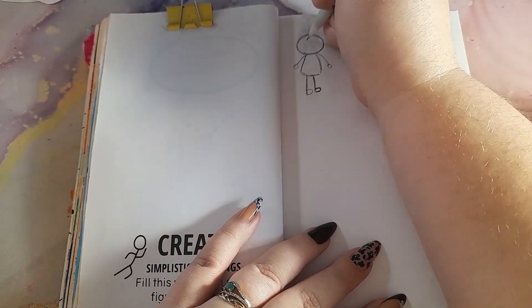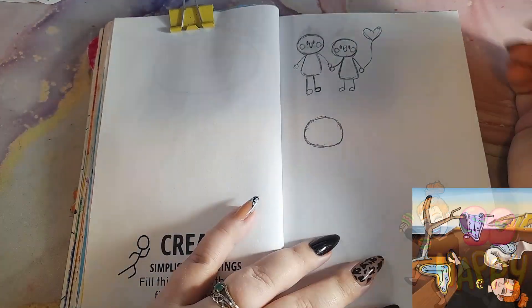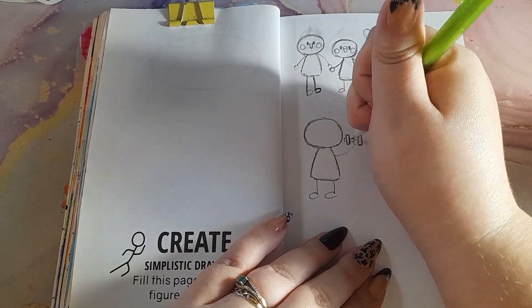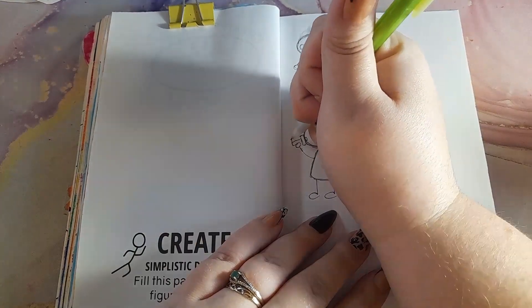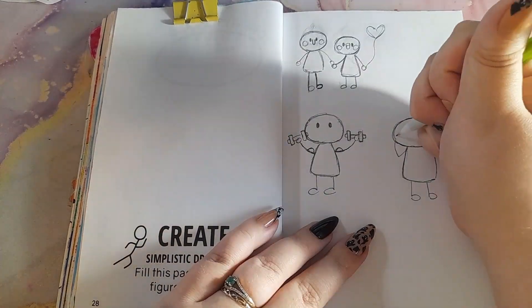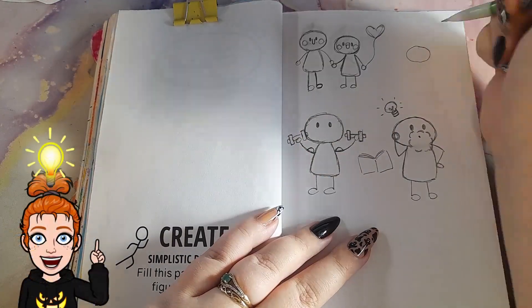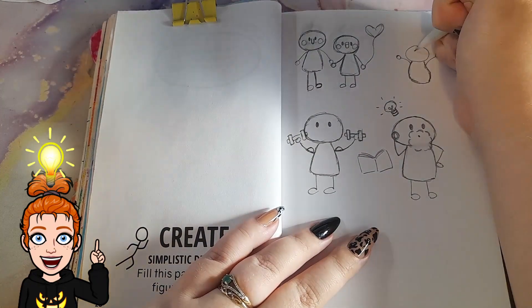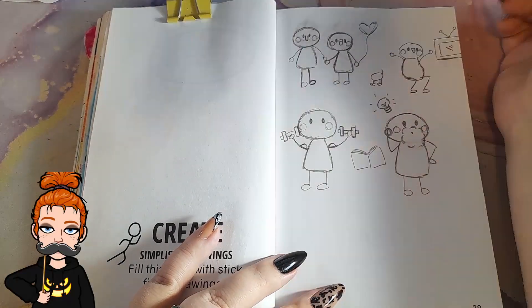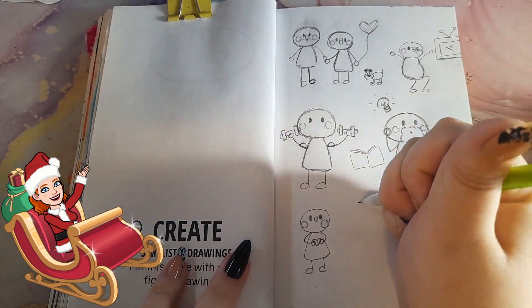The next prompt is 'Create Simplistic Drawings' — fill this page with stick figure drawings. I was happy this was a simpler page because I spent a lot of time on the last spread. It was hard to think about what to draw at first, but then I remembered a tip from my creative writing class in university: write about what you know — or in this case, draw about what you know. So I started doodling my husband and myself, then I drew my sister who is a powerlifter, and my brother. I added a little lightbulb because my brother is very intelligent and likes to come up with new ideas. He used to have a large beard, but I kind of regret drawing it that way because it looks a bit like Santa.